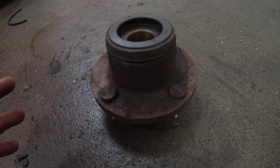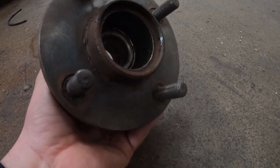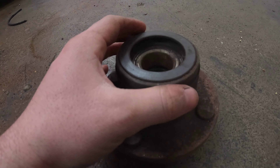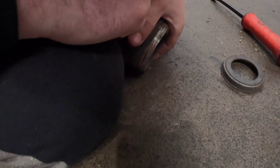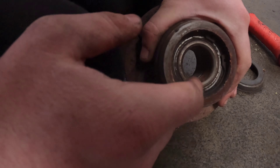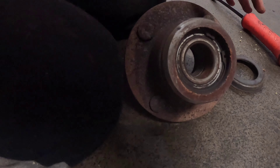When your hub assembly is off it'll look something like this — I've just given the face a little clean up off camera. To get to the bearing you need to take this ABS ring off, just be careful not to damage it. And as you can see it comes straight off. After that you can now see the circlip which is holding the bearing in, so we'll just take the circlip out — these can be quite fiddly.